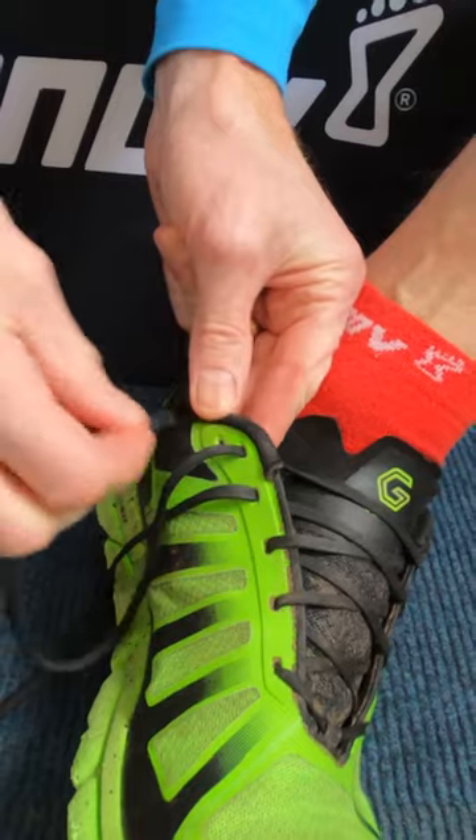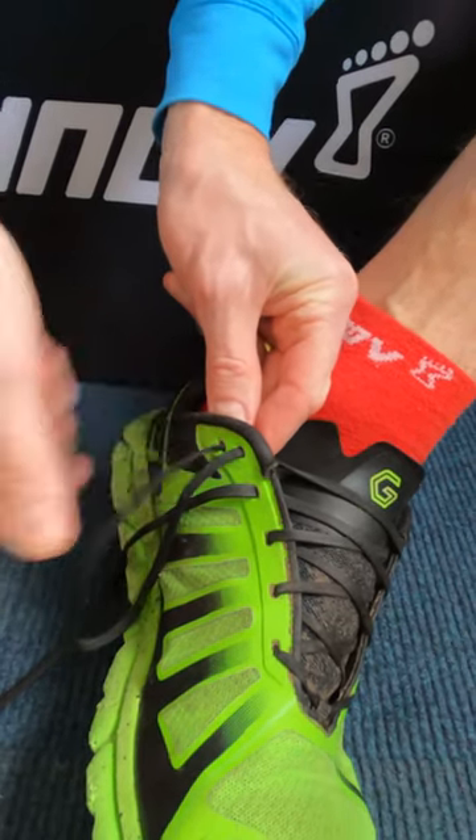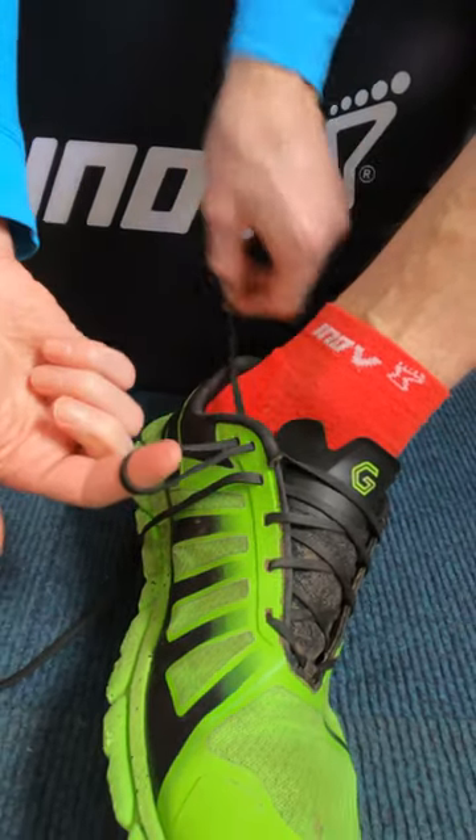Go through the first eyelet on the same side, then go through the next eyelet with the same lace to create a loop.